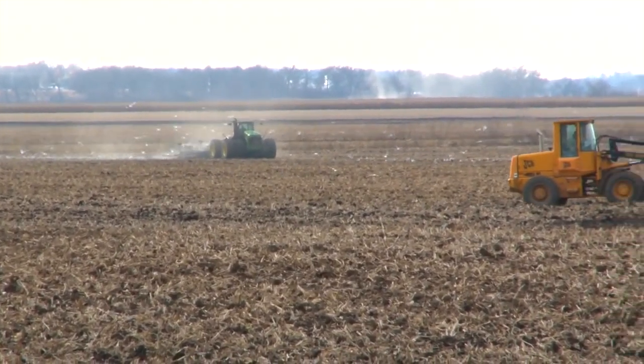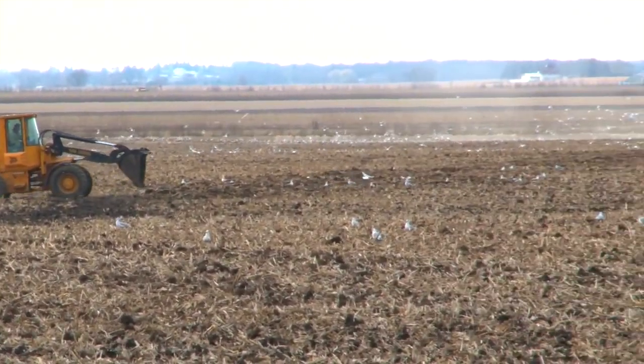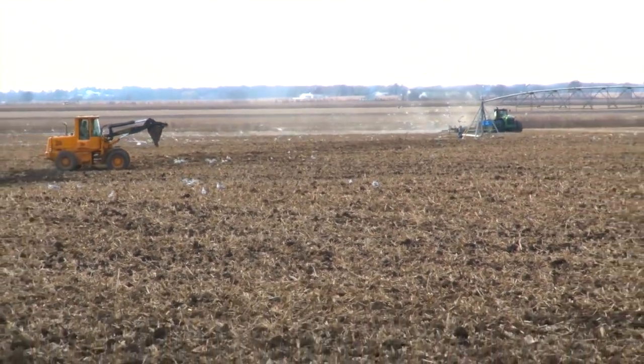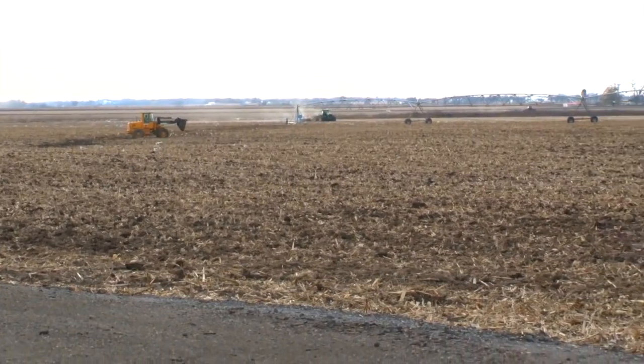I'm Nick with DuramaxTuner.com. Today we're out in the field. It's the middle of November, and we're near the end of harvest. These guys are putting in 16-hour days doing the deep ripping thing, getting the field ready, and they are just going as fast as they can to get it done.